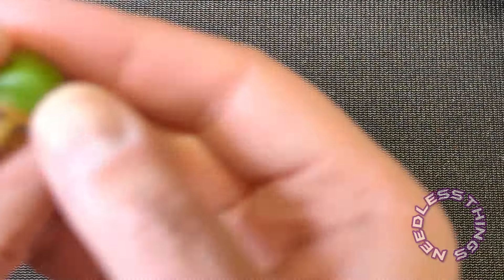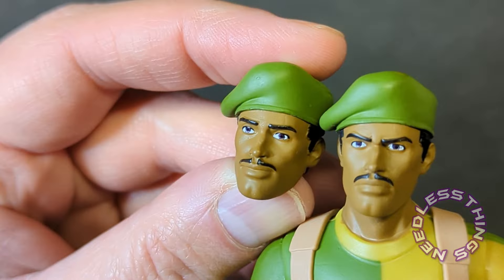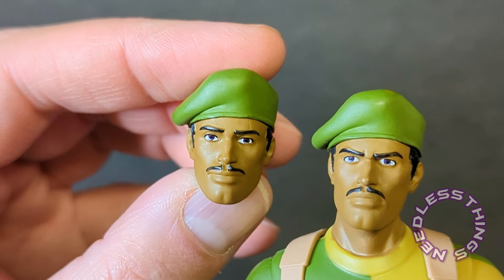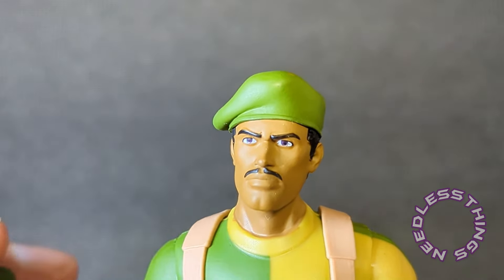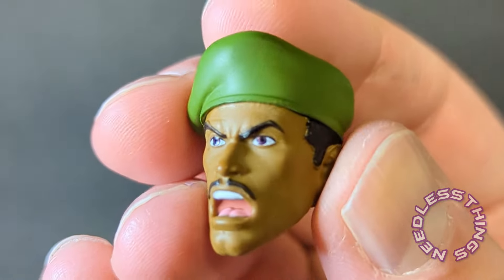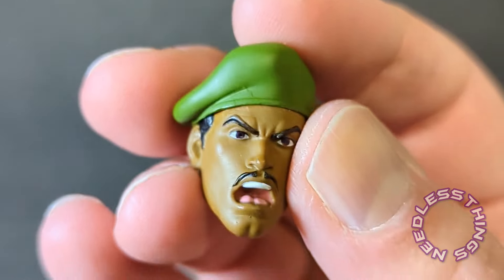Let's take a look at the alternate portraits. We've got kind of a smiling portrait — well, this is really more of a neutral portrait — and a serious face portrait. And then we've got the 'Yo Joe' angry yelling — whatever you want that portrait to be — which also looks great.